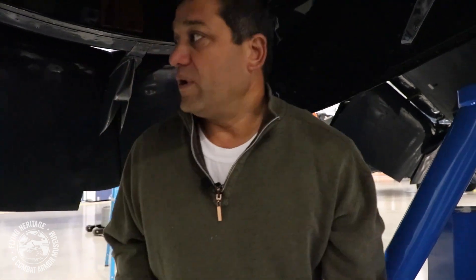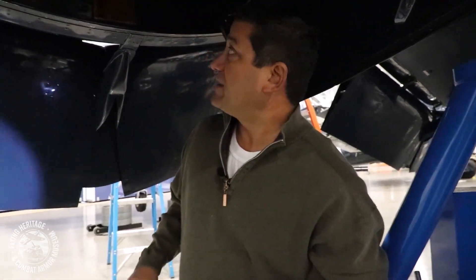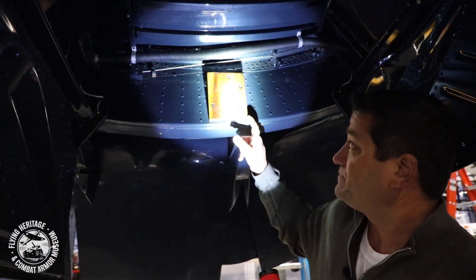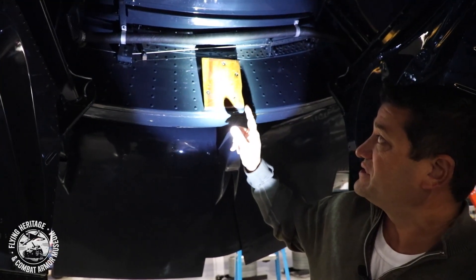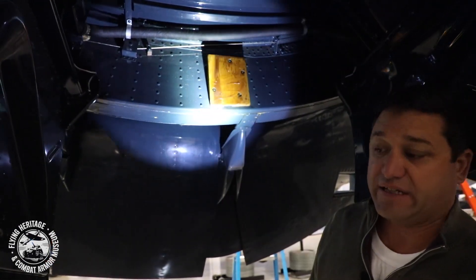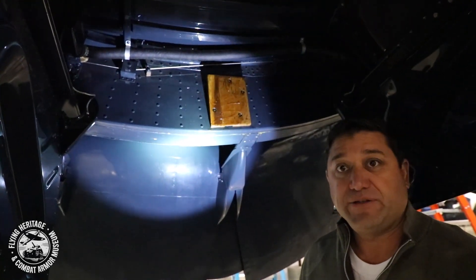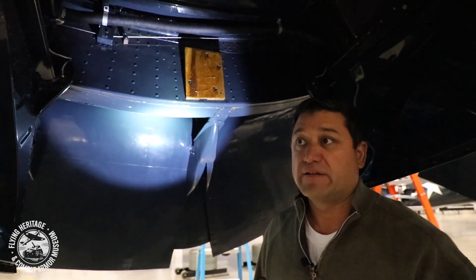While the gear is retracted, we check the fit of the gear doors to make sure that nothing is hanging up or snagging and that the clearances are really good. One thing that is unique to the Corsair is this block — it's a wooden block in the back of the wheel well — and if you notice there's a nice film of grease on there.